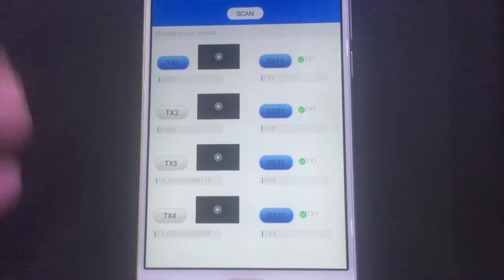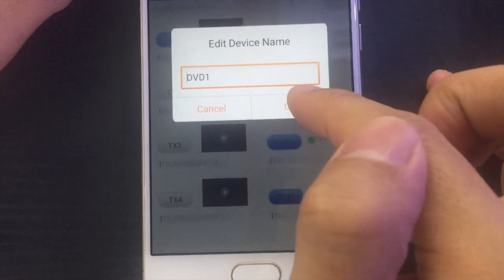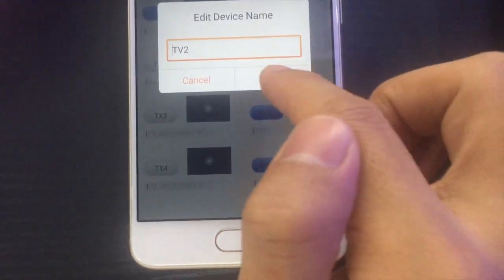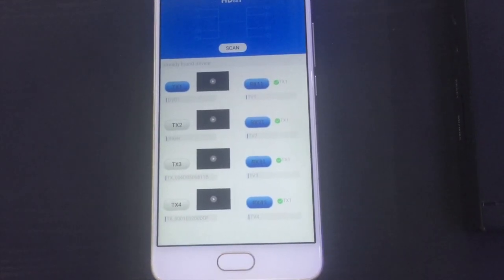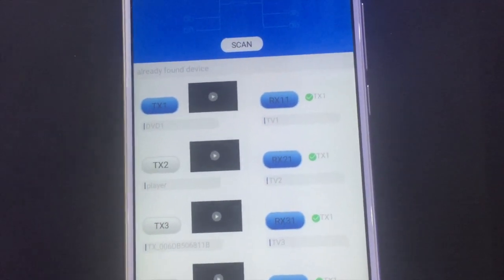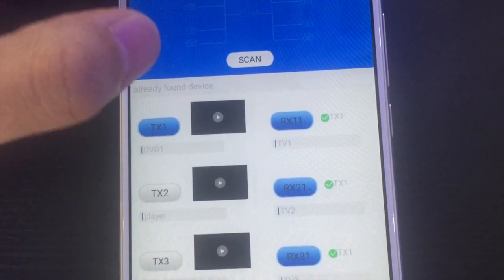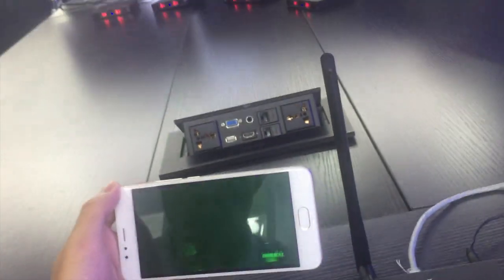On this application, it's easy to change the name of the transmitter and receiver. For example, we can set transmitter 1 as 'DVD 1' and receiver 21 as 'TV 2'. For this application, we have two amazing functions. The first one is the preview function — it can show you what video source is connected to the transmitter. For example, for transmitter 1, just open the preview function and you can see what's playing on transmitter 1.